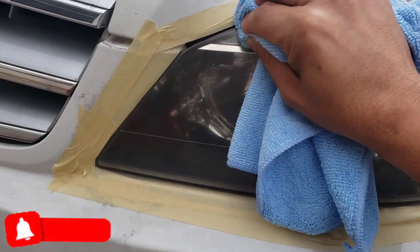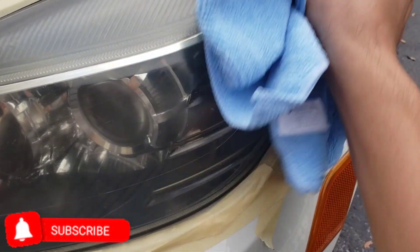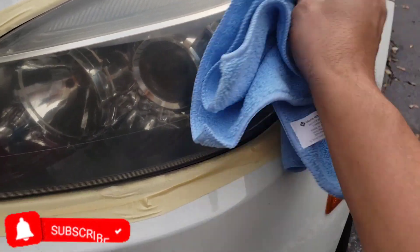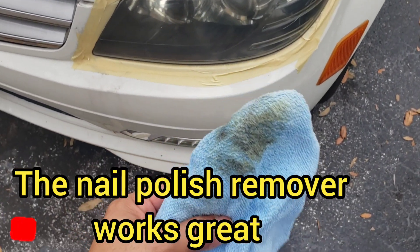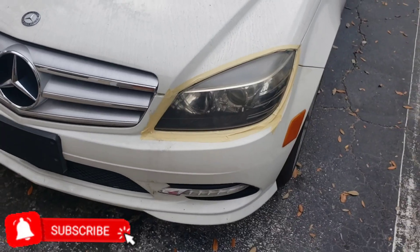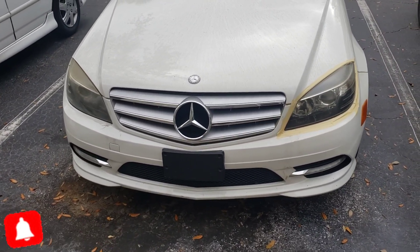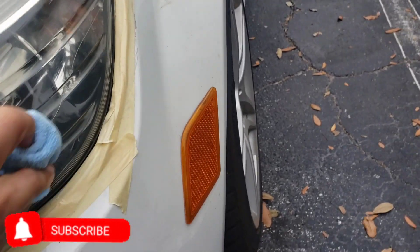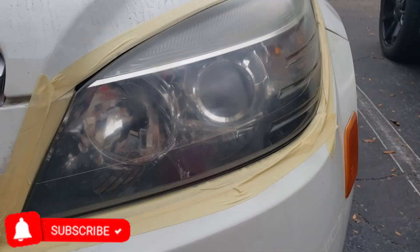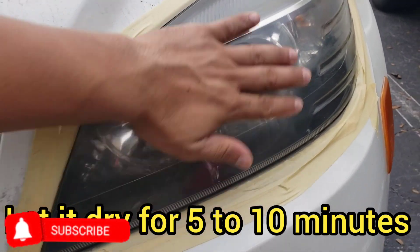You get all that yellowish stuff out — do it multiple times until you're happy, until you see it's clear. See how the rag picks up the yellow with the nail polish remover? It will make a difference. You can see right now just by cleaning it. Clean it multiple times to make sure you got all the dirtiness out.